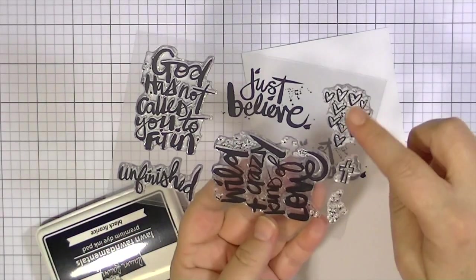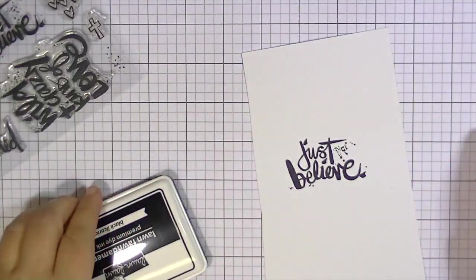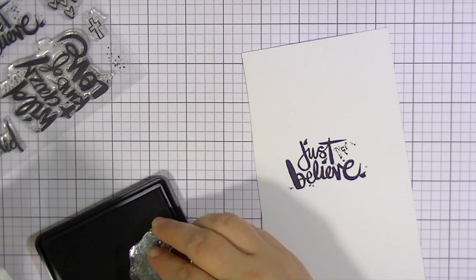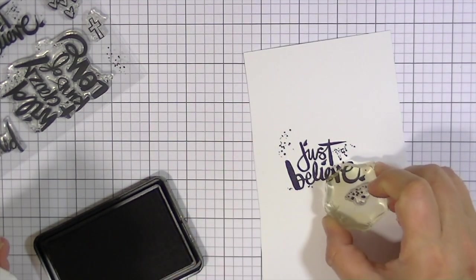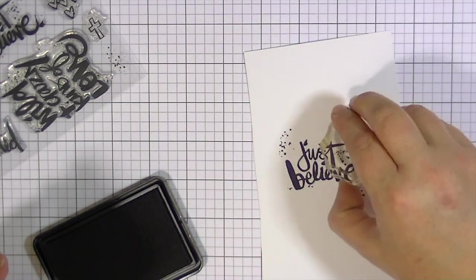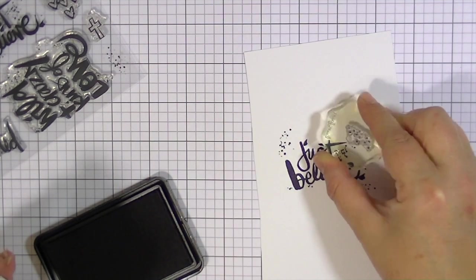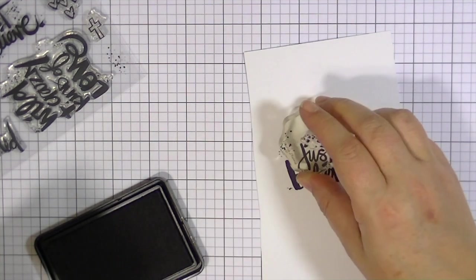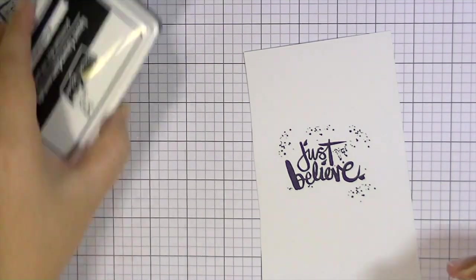I love the little icons it has on here also. And if you wanted to add some more splatter throughout your page, you could just kind of stamp it around and rotate it so it goes in different directions. I think that's super fun.